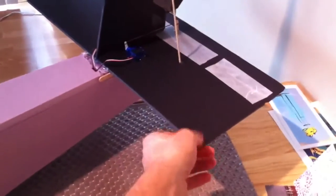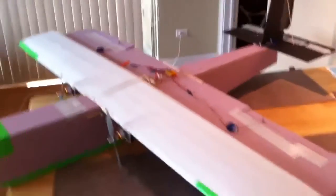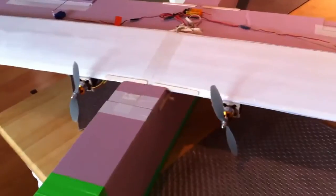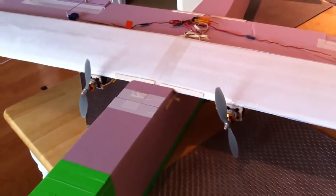Back here, this is just made out of some black foam board from Staples, because that stuff's pretty tough. It's a removable wing. It's controlled by two counter-rotating motors here. They're 47 gram, 1400 kV motors.